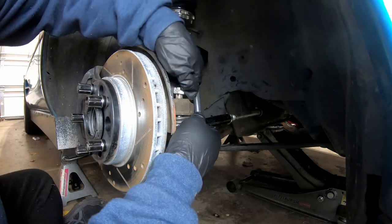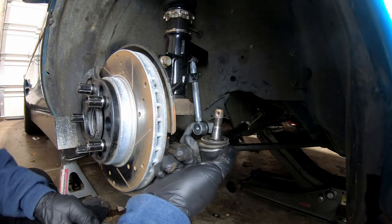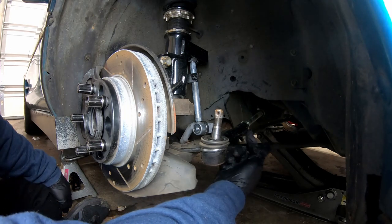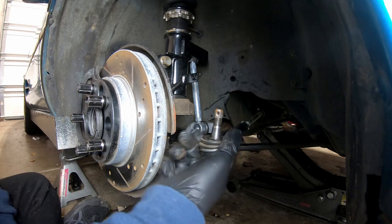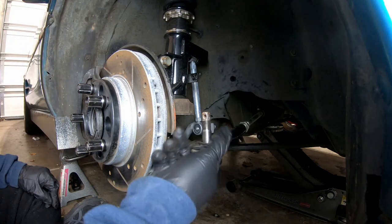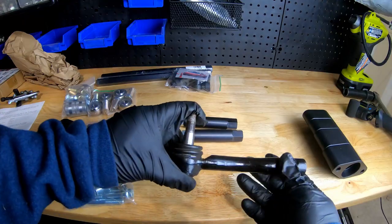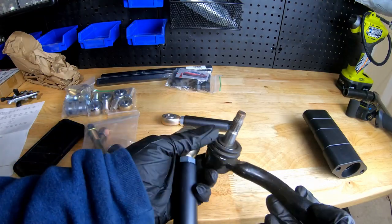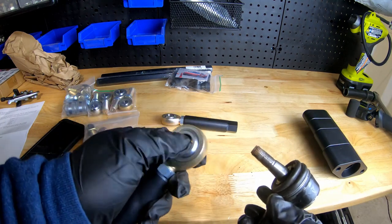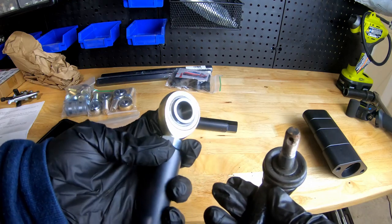From here I'm just going to unscrew this — I'm going to count how many turns, which gives me a rough idea to make sure I put it back in the right place. That took 13 turns. Here is the old tie rod compared to the new one. This heim joint is going to be a lot better for motorsport, although even with quality heim joints they generally don't last as long as a standard joint like this — but that's okay, my car is not a daily driver, its only purpose is to have fun at motorsport events.